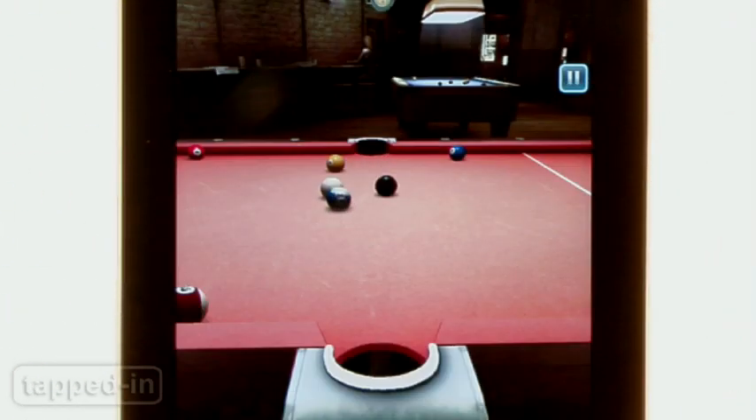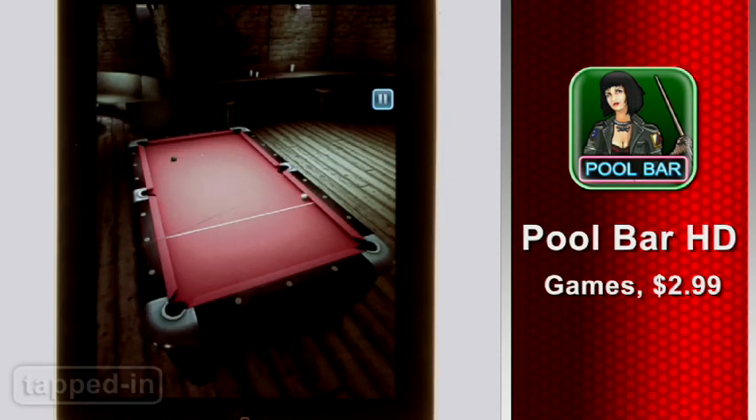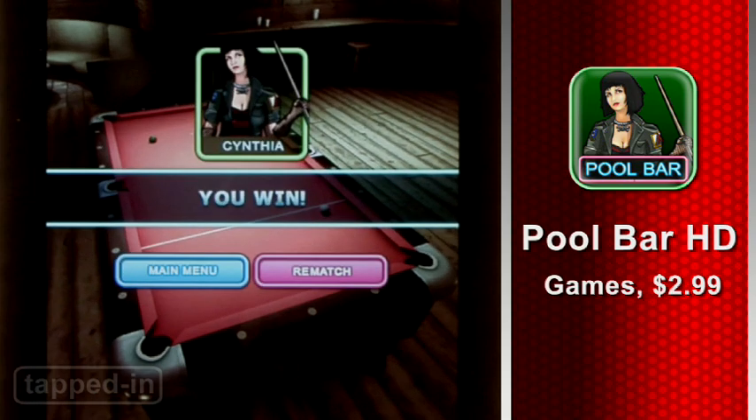Overall, we were very impressed with Pool Bar HD. For three bucks, it's another game that makes total sense on the iPad and is a must for lounge game fans. Check it out.